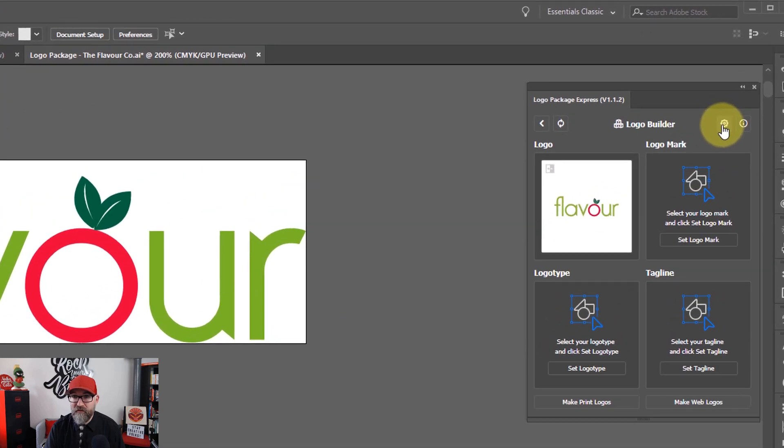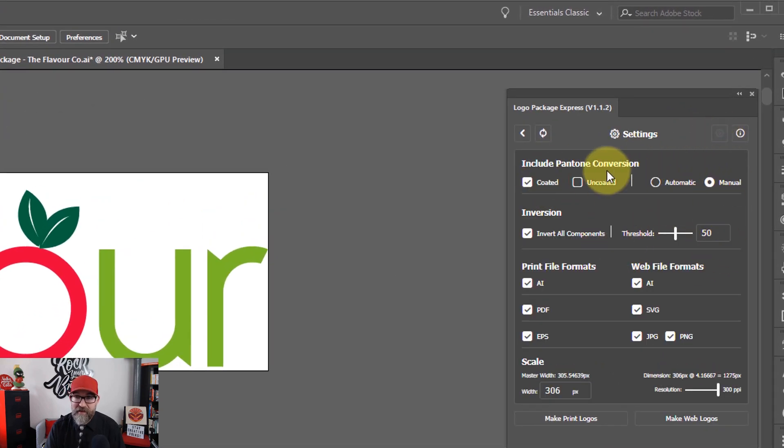Before we go any further, I want to show you the settings area. The first part is Include Pantone Conversion. If you untick everything, it won't do any Pantone conversion at all. If you select either coated and uncoated, or one or the other, you can choose from automatic or manual. Automatic - the software will look at your CMYK colors and choose the closest Pantone color for you. I personally like to set my Pantone colors manually because I know exactly which ones I want - I have a set of Pantone guides. So I always choose manual. Generally I don't go with uncoated at this stage; I will just go with coated. Then you have the inversion settings, and you have a threshold for that - generally I leave that on 50.